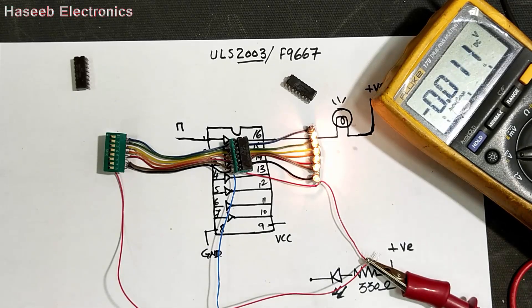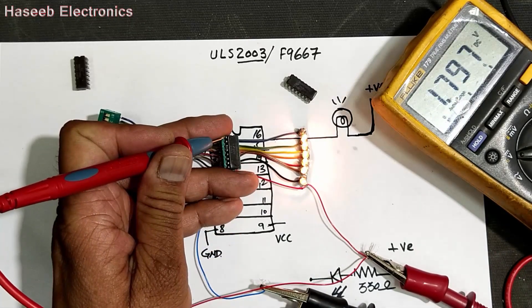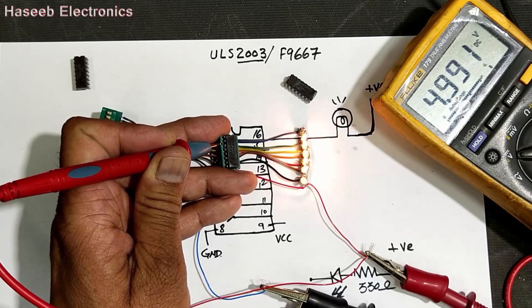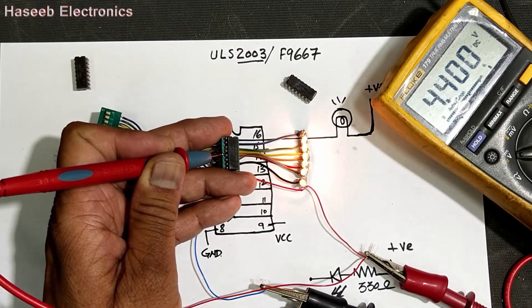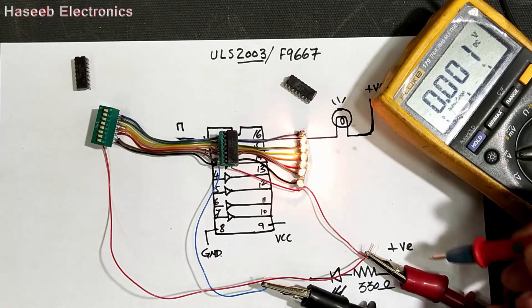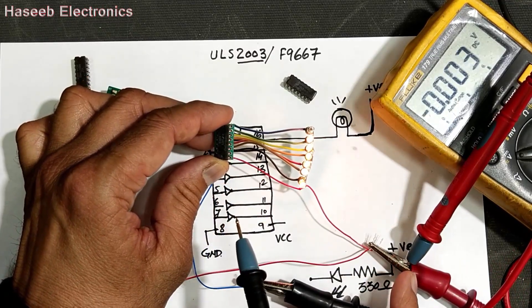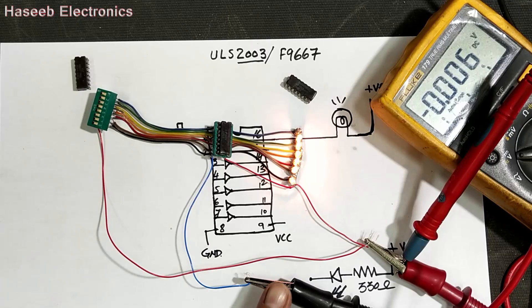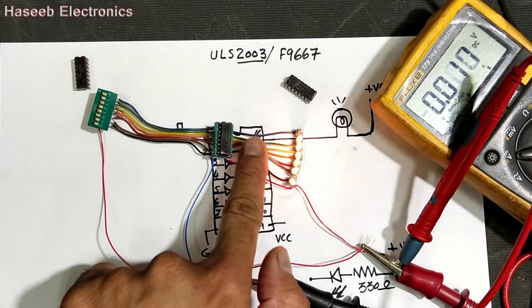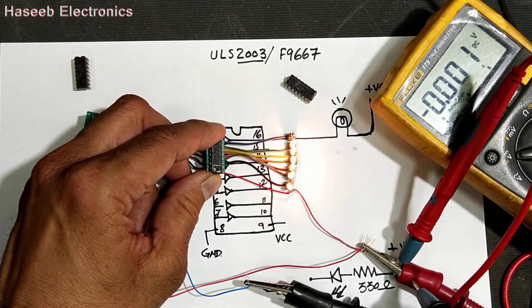If you want to test this IC with a multimeter: to check the input side, connect the black lead (ground) of the multimeter with pin number eight and check at the input side — pin number one, pin number two, pin number three, pin number four — every pin should have voltage. If you want to check the output side, make the red lead common with pin number nine. To test input side make common with negative supply ground side, but to test output side you have to make common with the positive supply, because our load is common with positive.